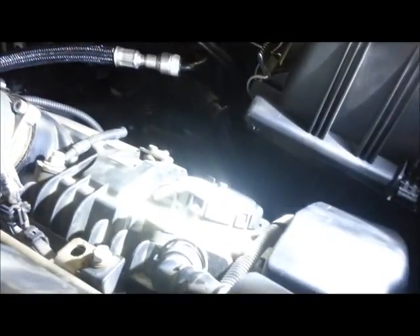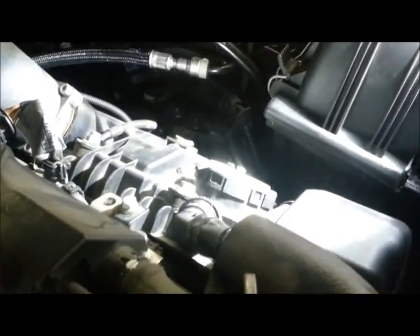And so here's our leak, right down here. I don't know if you can see the smoke in the video, but it's coming out of the diaphragm.